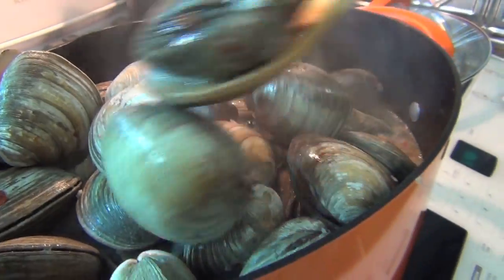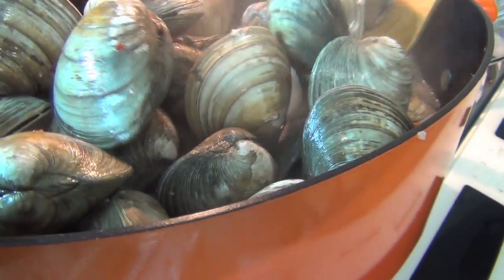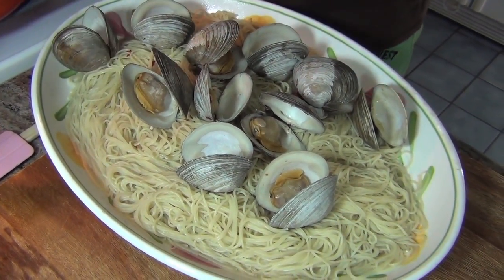I have a feeling I'm gonna get hit right in the forehead with a clam — this thing will knock you out. I made some angel hair pasta to serve with it.